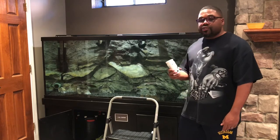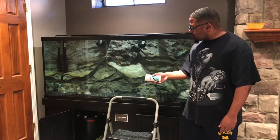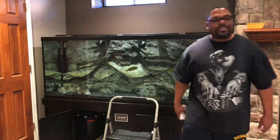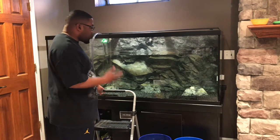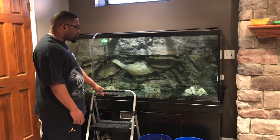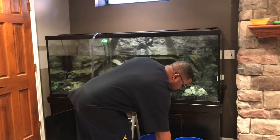Let's get this water change started. I'm going to scrub down this background and the rocks, break down the FX6 and get this FosGuard in there. Now that I got a lot of the water drained, I'm going to go ahead and break down this FX6 and start scrubbing these rocks and this background of the brown algae.